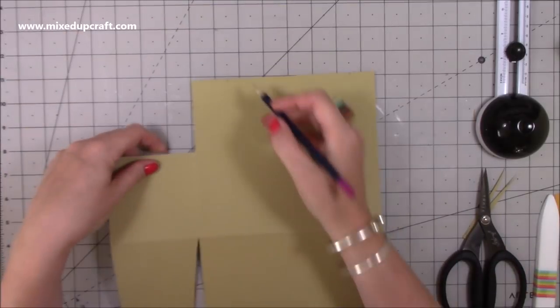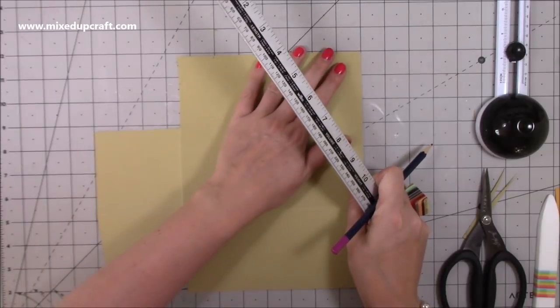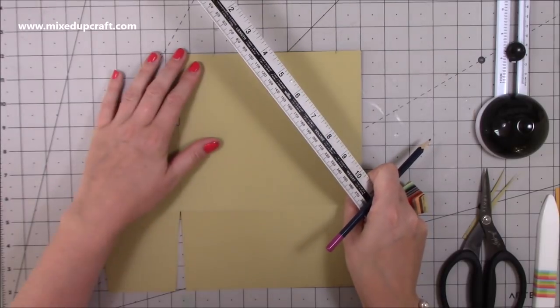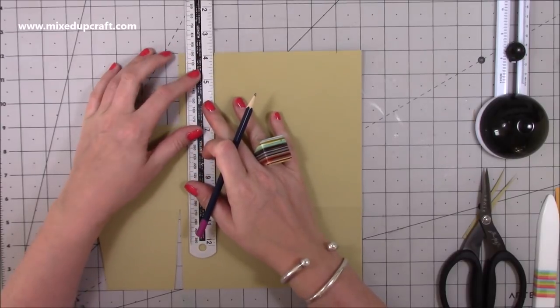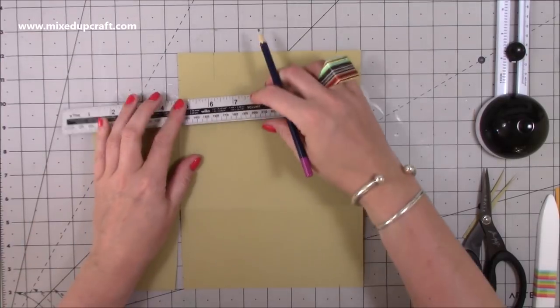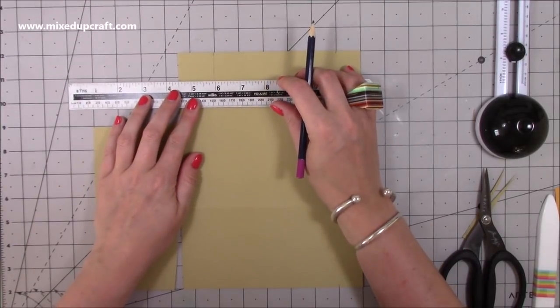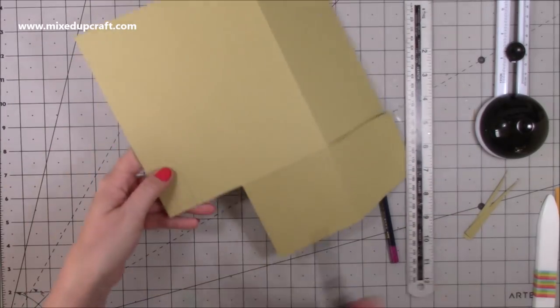Where you've got the pencil marks, line up your cardstock on your grid — just so you can keep your ruler straight — then draw down to meet that other pencil mark and cut that out. You should have two pieces like this.